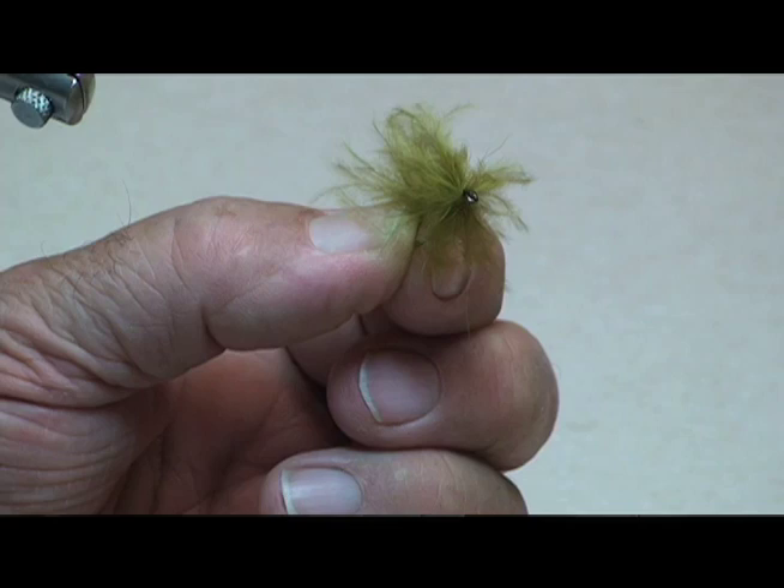It can be tied in a variety of sizes and colors, sometimes adding a bit of weight, a bead head, a cone head, perhaps some flash — this can all be very effective at times. The techniques are pretty much the same. Right now we're going to do just a simple basic marabou and rabbit fur version. Seems to work really well.